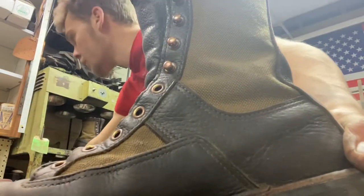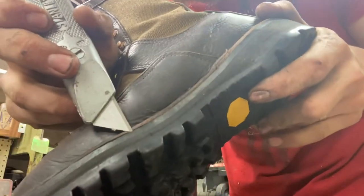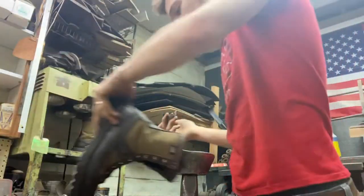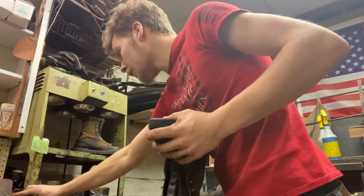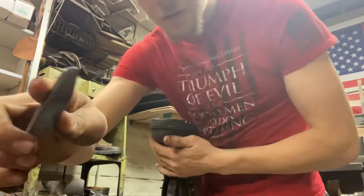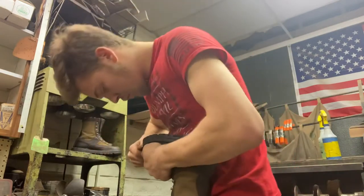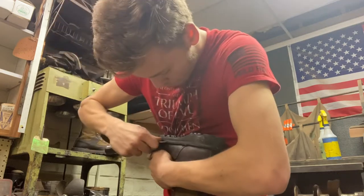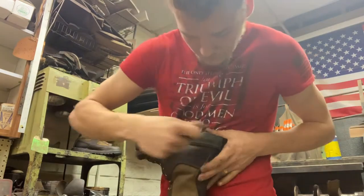I'm going to run my knife in between those two layers right there — between the welt and the midsole — cutting all the stitches. I need to be careful not to cut the actual shoe itself. I'll use this little heel prier first; this will make it a lot easier for me to get my knife in there.